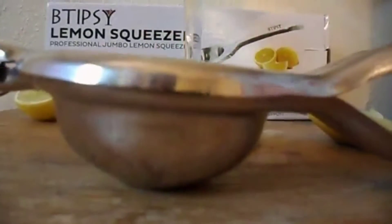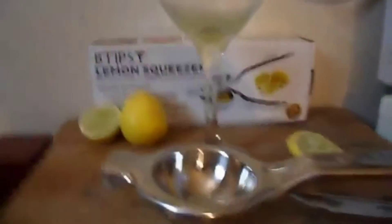You can use this for salads, alcohol, whatever you like. I put it in my wine glass because I'm trying to get tipsy. You can get this from Amazon.com. You're welcome.